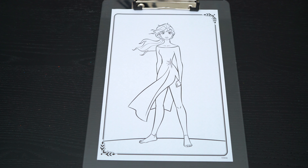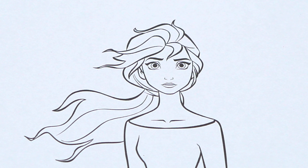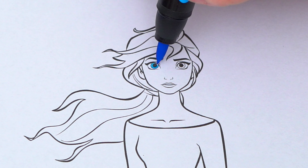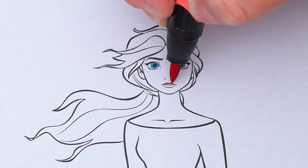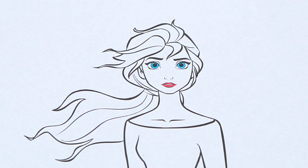Today I'm gonna color this picture of Elsa. Let's start on her face first. She has blue eyes and pink lips. Her skin is a light pinkish peach.